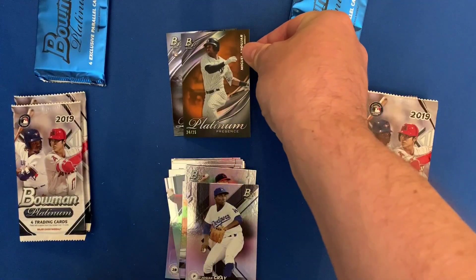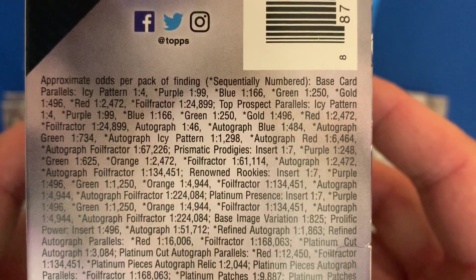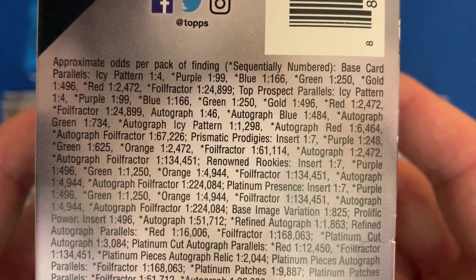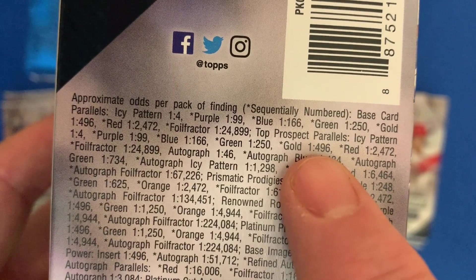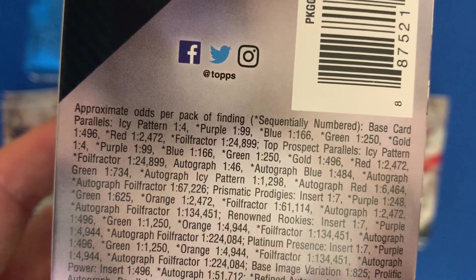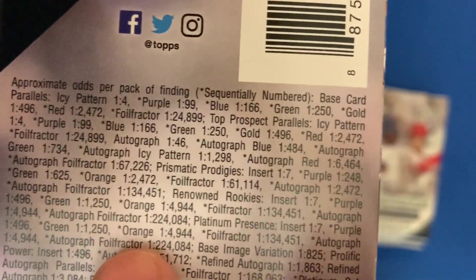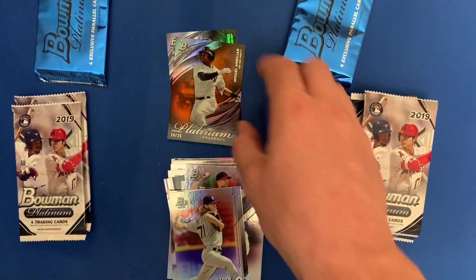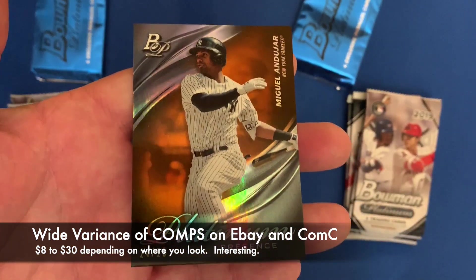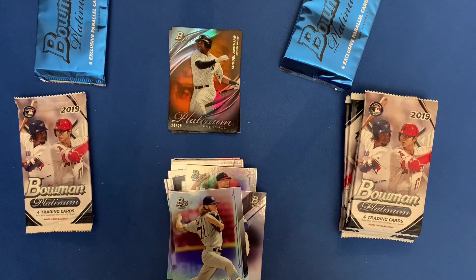I have no idea what that is, so let me grab the box and check. Is that a gold? If it's a gold it's one in 496 packs. Yeah, but it is on a Platinum Presence — Platinum Presence purple, green, orange — one in 4,944 packs. That is a nice card, crazy! Awesome, I'll take it. Looks like 2019 is winning.